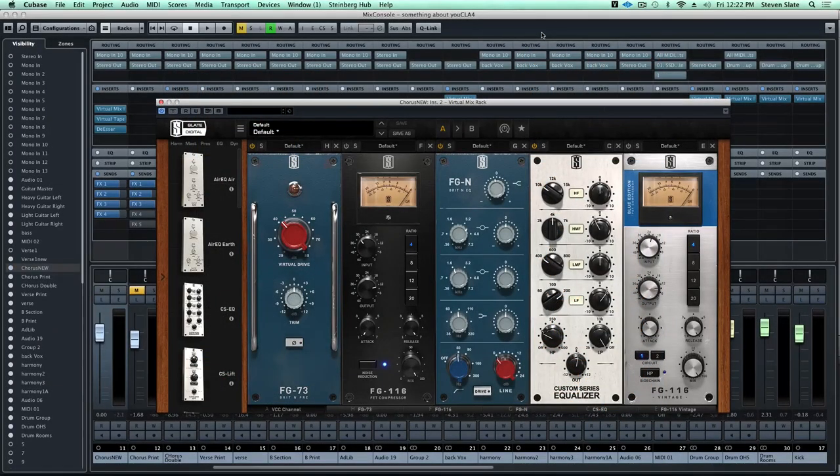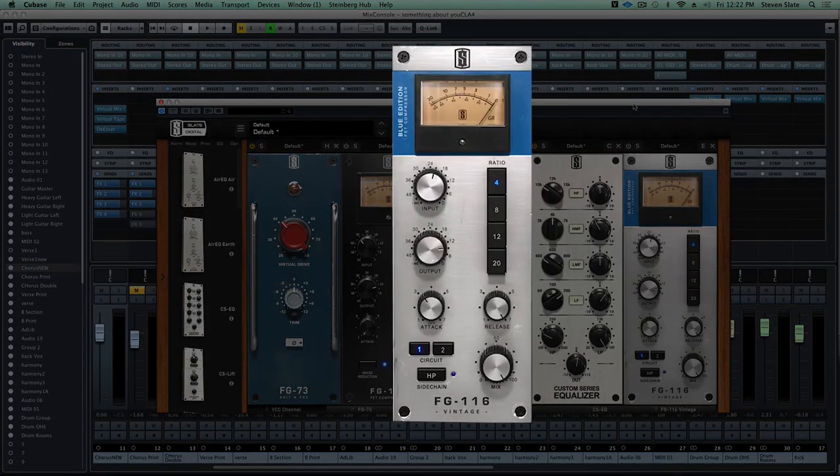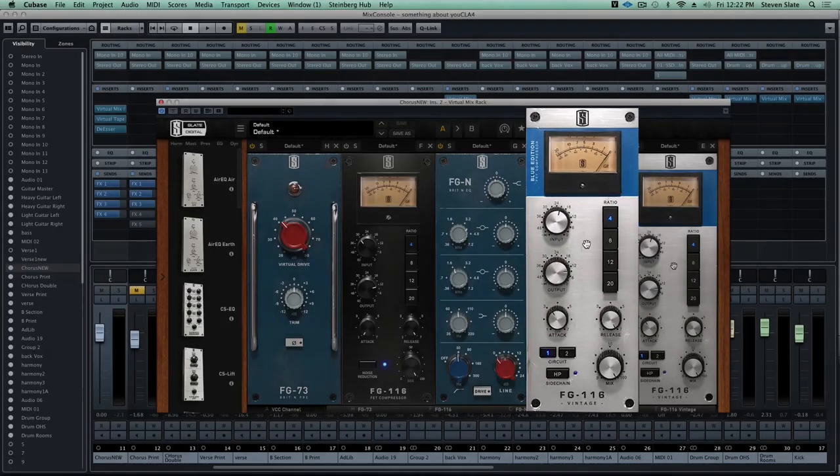For the first audio example we're going to hear the FG116 Vintage Blue on a lead vocal - this is probably one of my favorite lead vocal compressors on just about any kind of material, and with Circuit 1 in the Blue especially, because this models the classic Blue Series mid-forward sound. It has this kind of thing where it takes the mid-range of the audio and really brings it forward in a musical and colorful way.